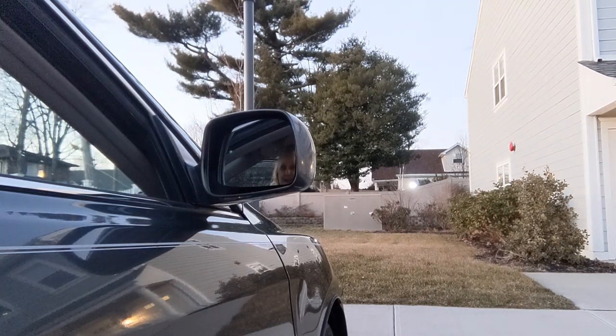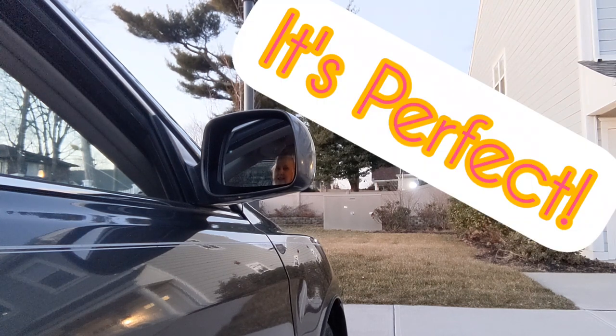Hey guys, it's perfect. It's just perfect. I am so happy. I can see y'all. I can see y'all in the mirror.